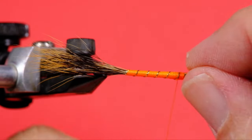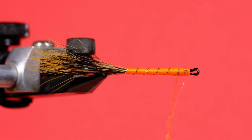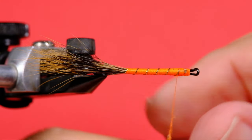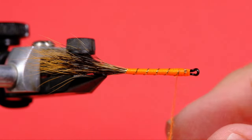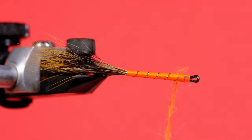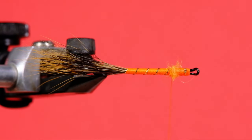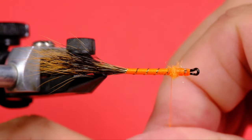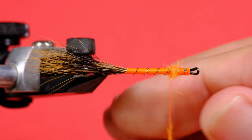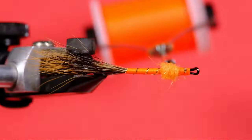Now for the dubbing ball. You don't need very much — it's just enough to keep the barbs of the partridge from folding right back if you're fishing it in a relatively fast flow. I would say the faster your water is that you normally fish, the more dubbing ball you want to use.